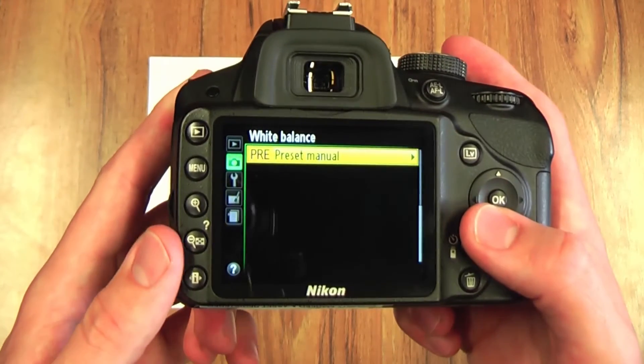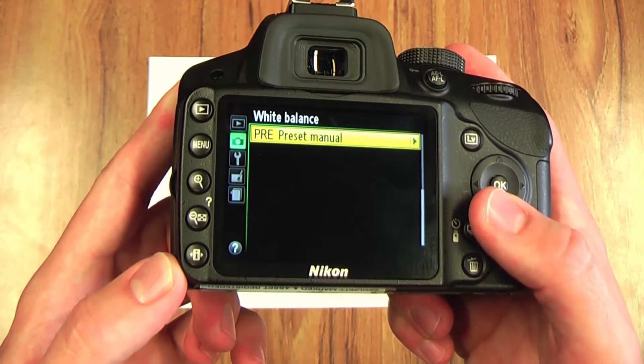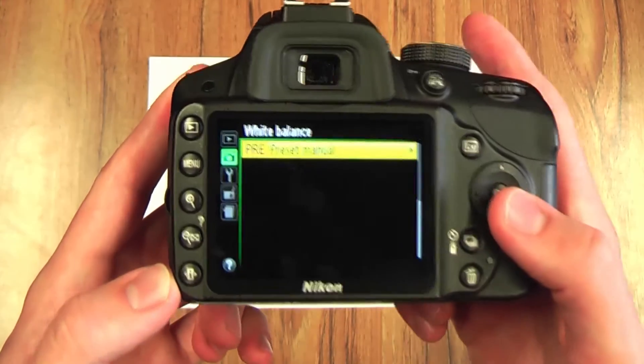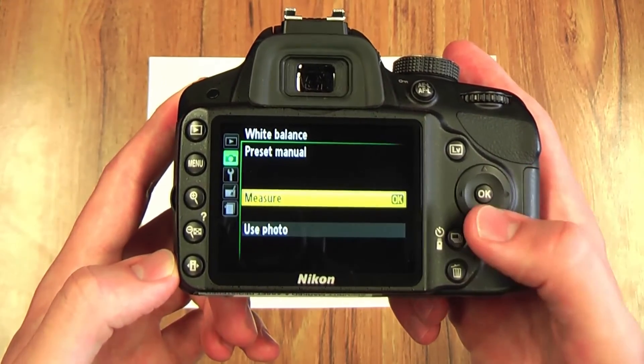I've already set mine previously so I'll just need to do it again. If you're on auto or any of the other presets, you're going to want to scroll down to preset manual, and then using the multi selector go to the right.